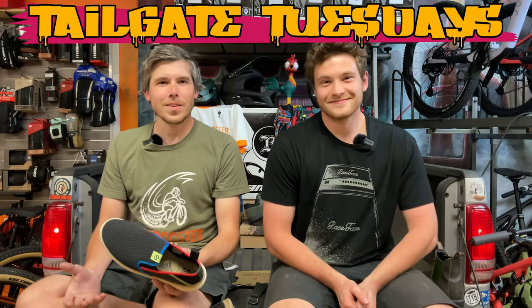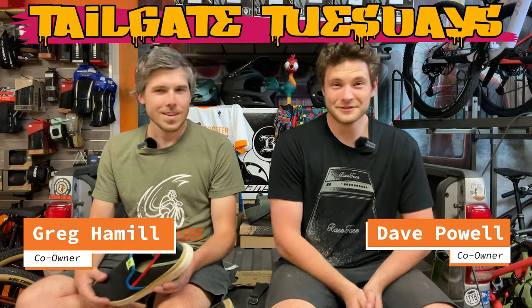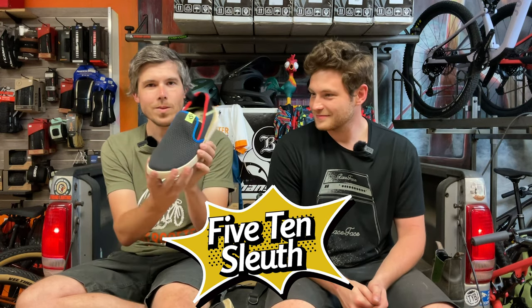Oh my god, they give you dance moves. What's up everybody, welcome back to another Toge Tuesday here at Dirt Rooster Bicycles. My name is Greg, and I'm Dave. This time we're gonna be talking about the 510 Sleuth slip-on shoe in all its glory.